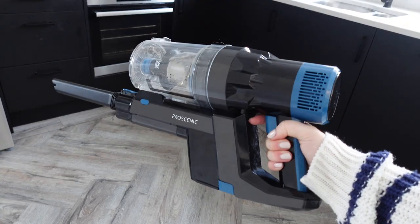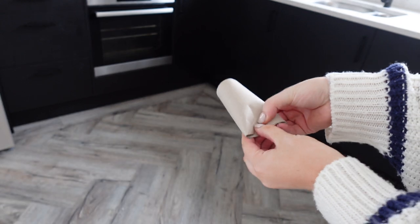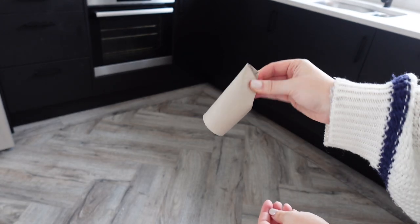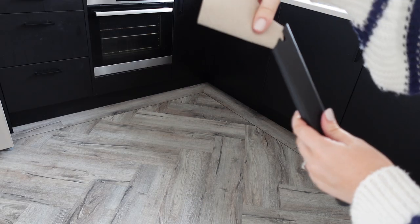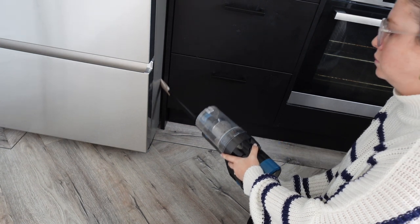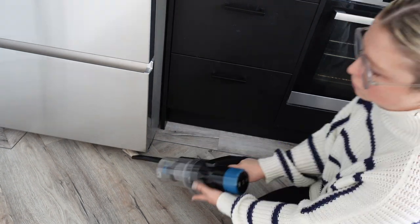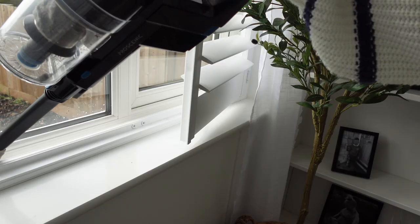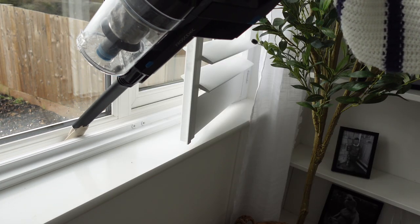This one was new to me — you get a toilet roll tube, scrunch it up, and pop it inside your vacuum cleaner so you can get into really tiny crevices, like behind the fridge, in between sliding doors, or in your window frames. It really did work a treat — I'm definitely going to do this again.